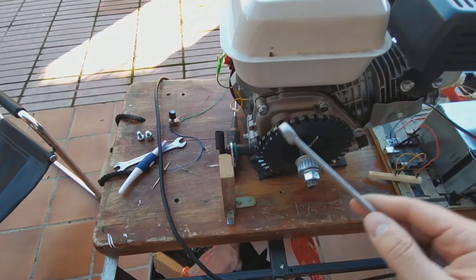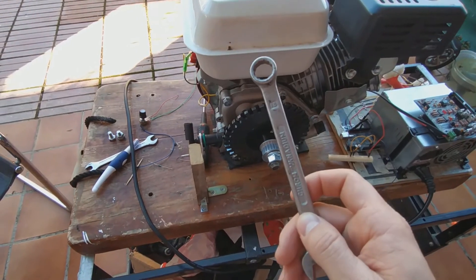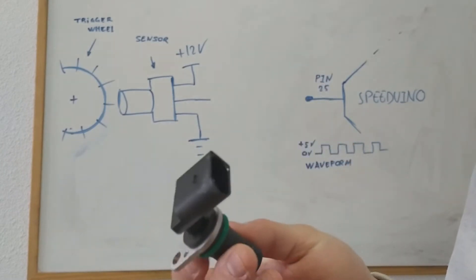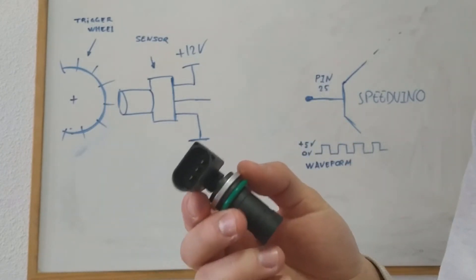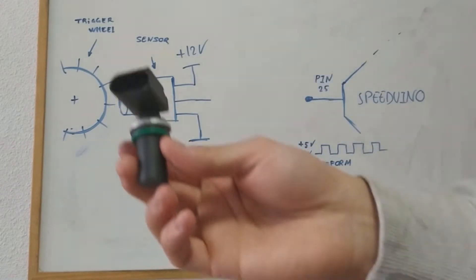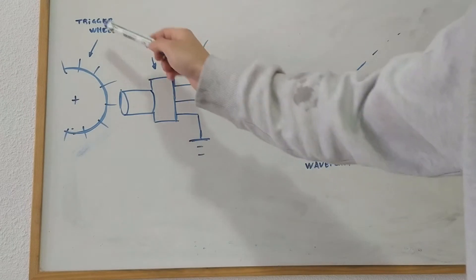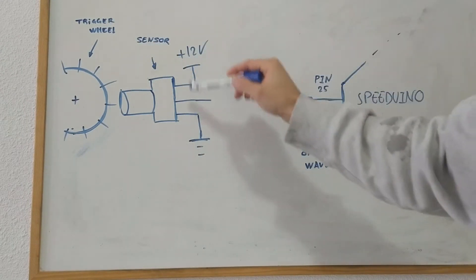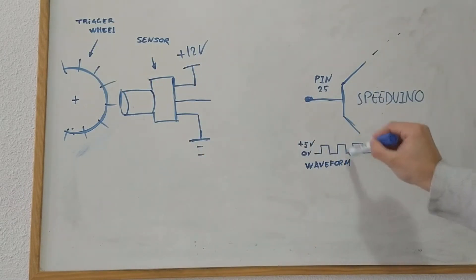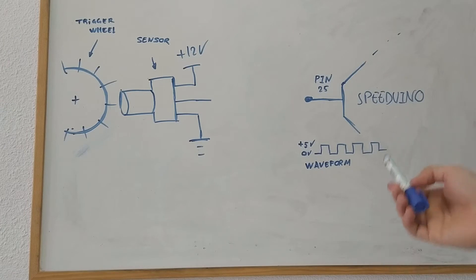Now that I have the sensor and the trigger wheel installed, it is time to connect it to the Speeduino. This is the sensor I'm going to be using — a back-biased Hall sensor from a BMW E36. If you want to buy one, you can find the link down in the description. This sensor can be represented by this drawing over here. We have our trigger wheel and the three-pin sensor, and what we need to do is translate the movement of the trigger wheel into this waveform and send it through pin 25 of the Speeduino.